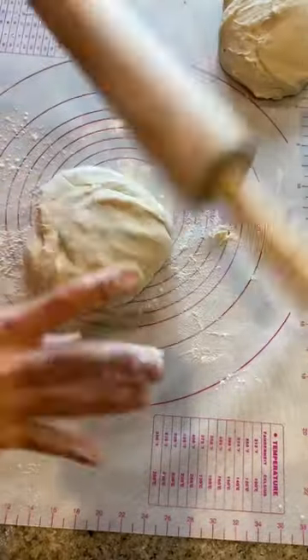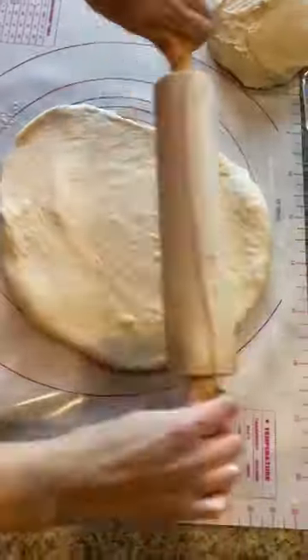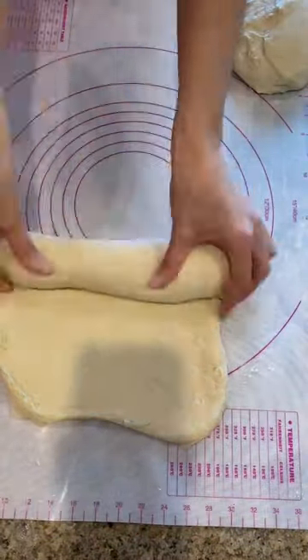Next, take a rolling pin and go ahead and roll it out. I like to roll it into a rectangle. And then once you get that rectangle, just go ahead and roll it up.